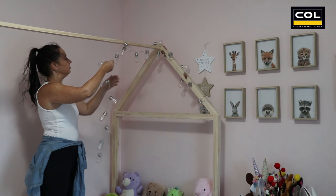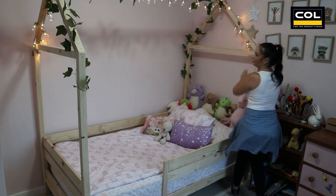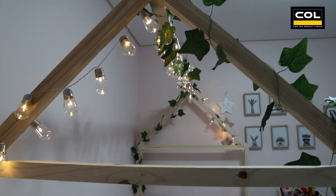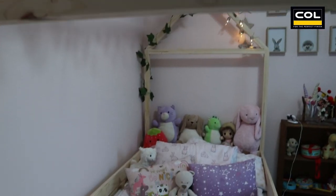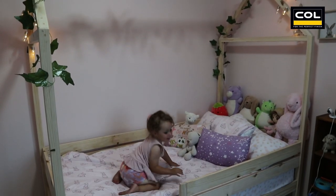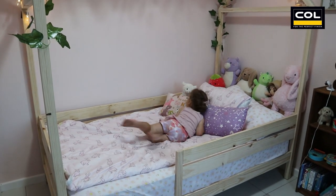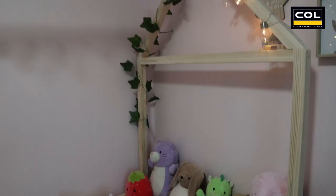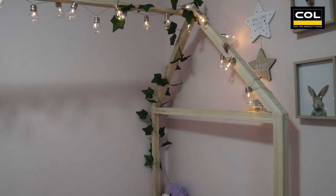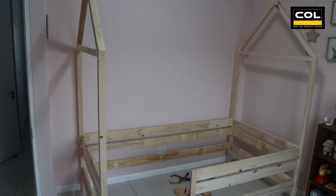Now it's pretty much done and you can decorate or paint and embellish as you wish. I cannot wait to show my little niece her new DIY house bed. Here's the big reveal and I think she absolutely loves it. Now you know how to DIY an awesome kid's house bed — maybe make one for yourself! We hope you enjoyed this DIY project. Remember to follow us for more DIYs like this one.